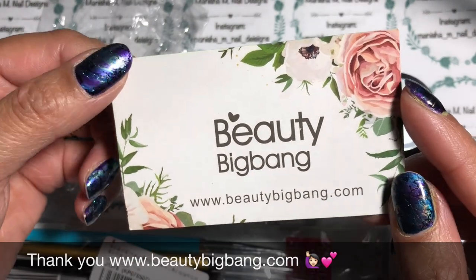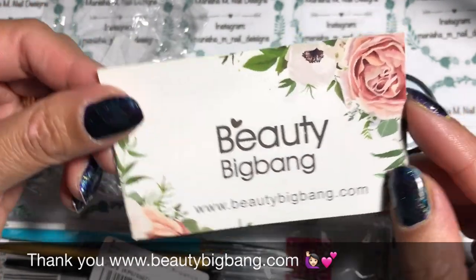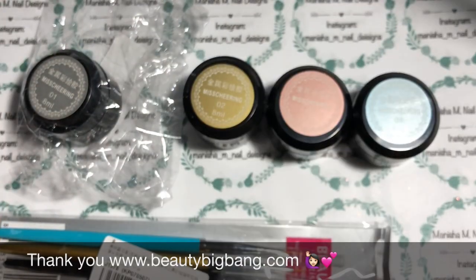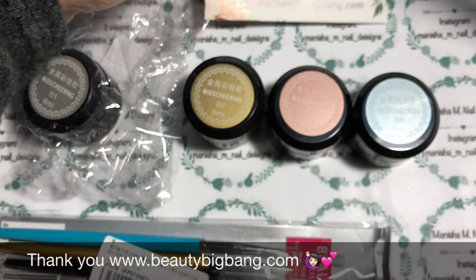Hi ladies, Manisha here, welcome back to my channel. Today I'm going to be sharing with you a Beauty Big Bang review. I've been seeing some beautiful products here from Beauty Big Bang to review for you today.